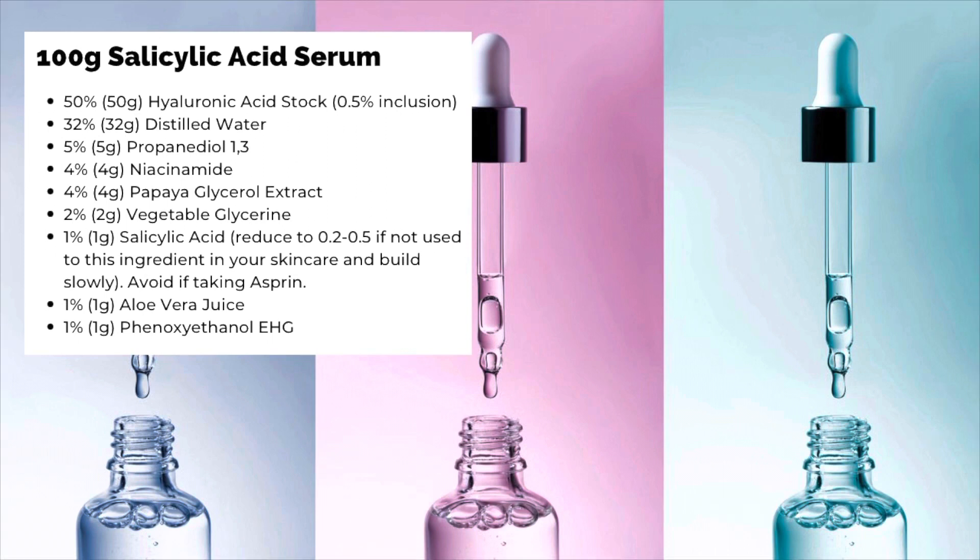This formula also includes hyaluronic acid. I'm using it as a stock which is pre-prepared. If you want to know how to make this, you can see my video on hyaluronic acid, which I will link below.